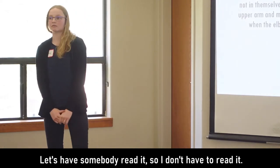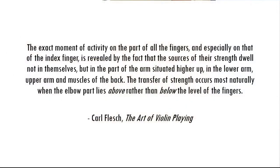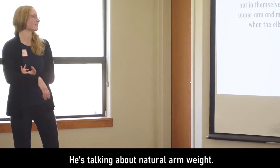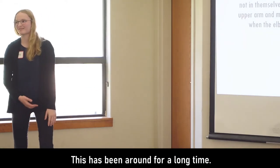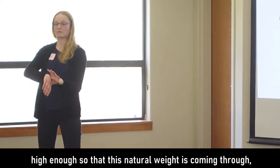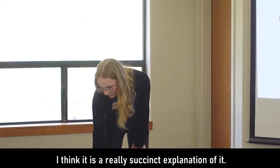This is a Carl Flesch quote. He's explaining, basically in a nutshell, what we've talked about today: natural arm weight. This is not a new concept — it's been around for a long time. When your teachers tell you to relax and have the elbow high enough so that natural weight comes through, this is the tradition it comes from. It's a really succinct explanation of it.